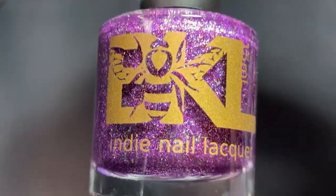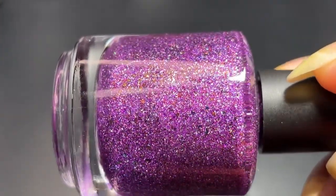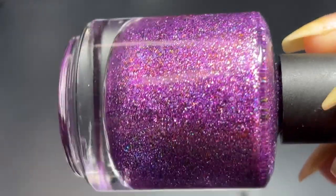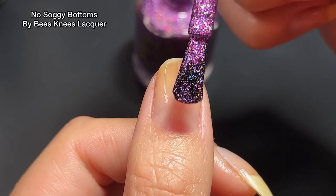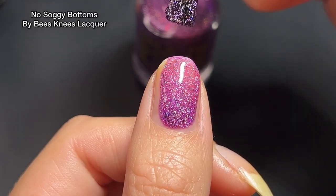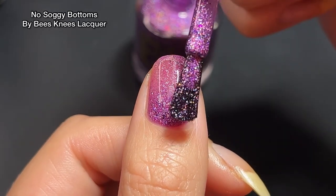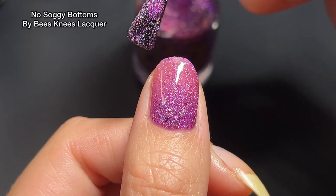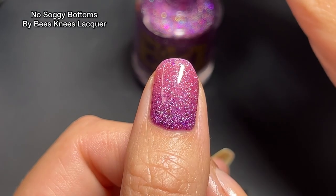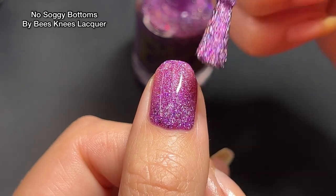I had to start off with No Soggy Bottoms by Bees Knees Lacquer — because of course the name, but also Bees Knees is the best. Nobody does a purple like Bees Knees. This polish is a mid-toned grape purple with purple-to-green multi-chrome flakes and hollow flakes inside. You can see all of the hollow on the swatch — this is just one quick swipe on the nail and the flakes are packed in there and so beautiful.